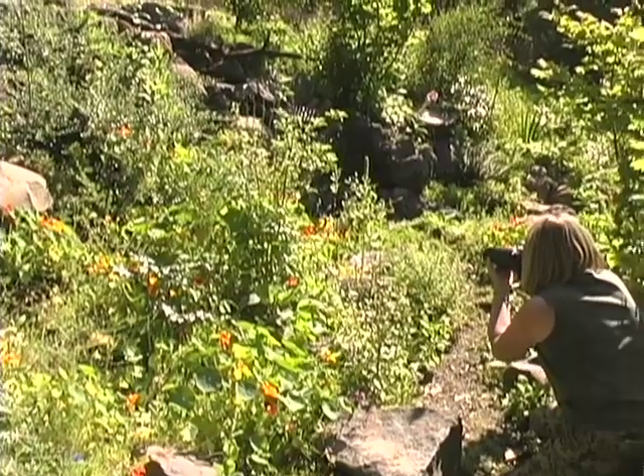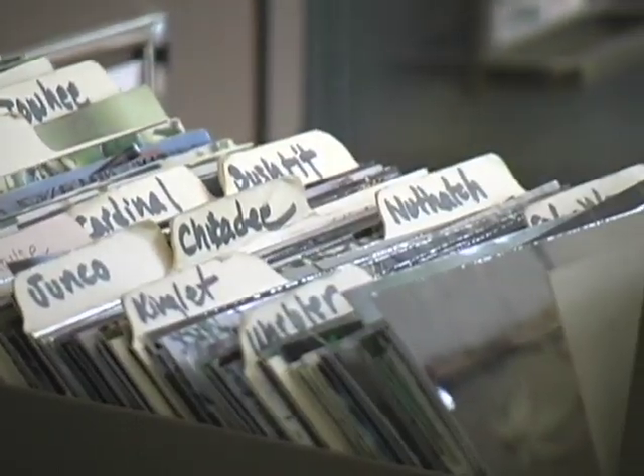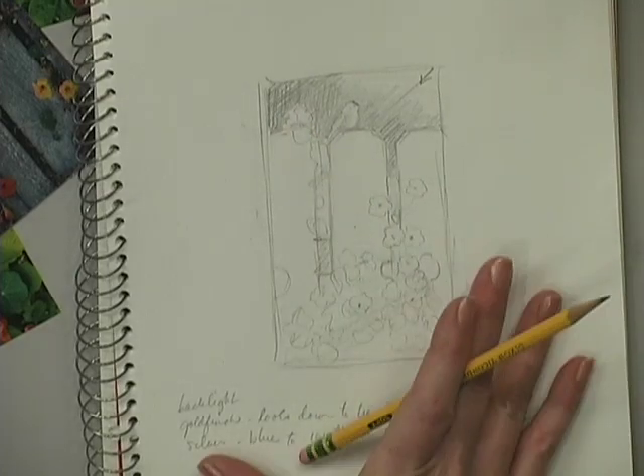Susan starts with tips on attracting and photographing wildlife. She pulls intriguing images from her reference library and combines her favorite aspects from each in a single, structured composition.